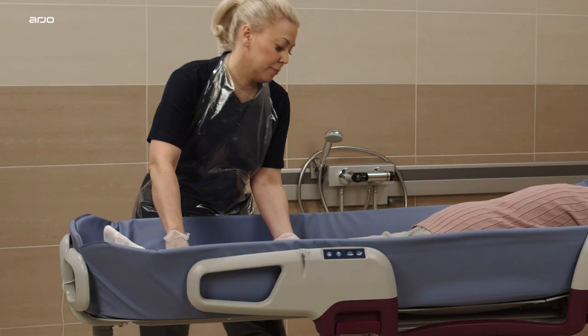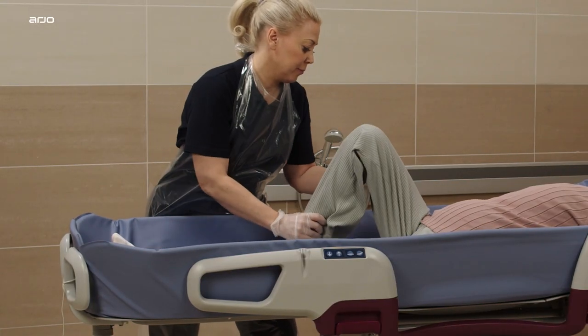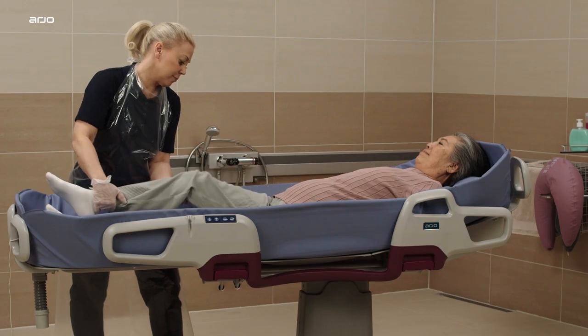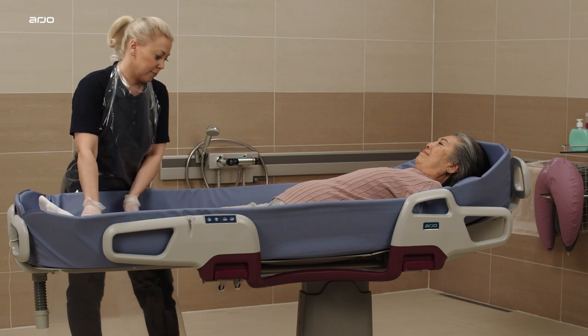Bend the patient's knee to better see if the patient's buttocks are placed correctly within the graphic outline. Align the patient's hip crease with the illustrated human figures.